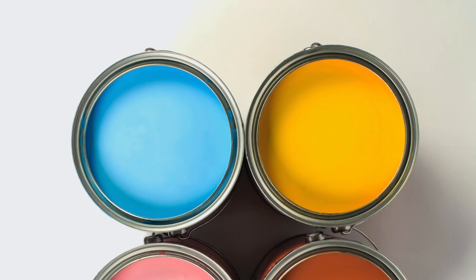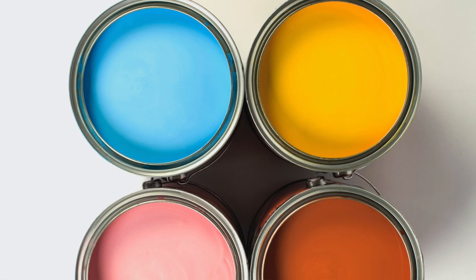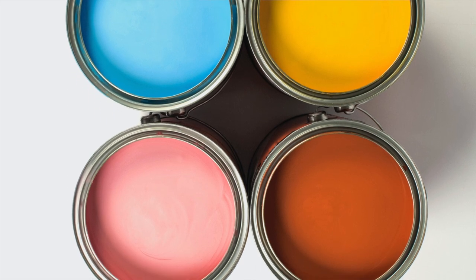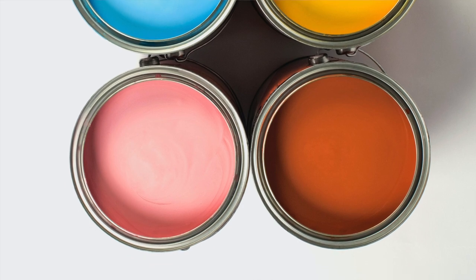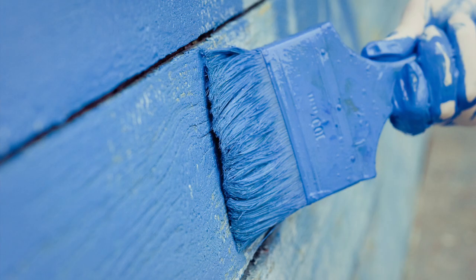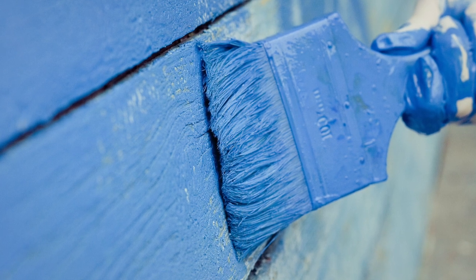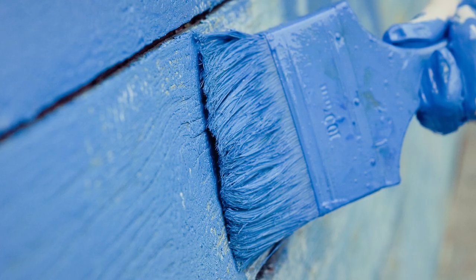Primer isn't required when applying a fresh coat of paint that's the same as the existing color, but it will enhance the overall appearance. When using different colors, or changing from a darker to a lighter color or vice versa, you definitely want to use primer. When you put the final coat on, work your way from top to bottom, overlapping each strip by eight inches.